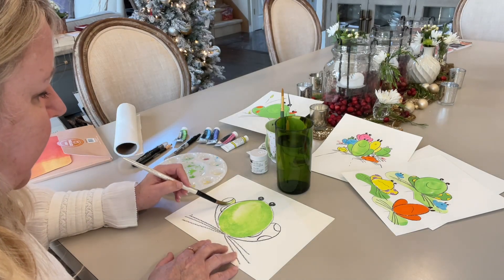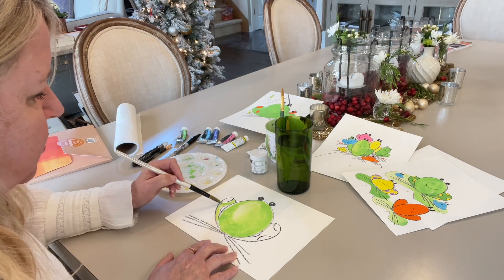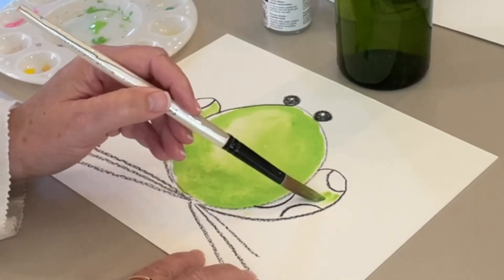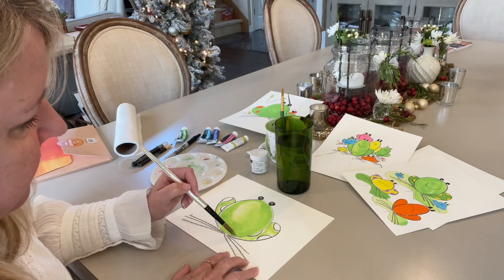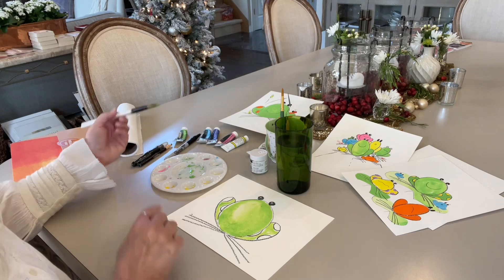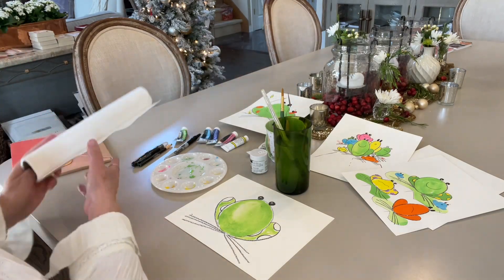I'm going to take my green paint once again and do the legs now, trying to fill in wherever it's white on his legs and on this one too. Get that filled in. Now if I'm really careful, I can do the yellow on his spots.